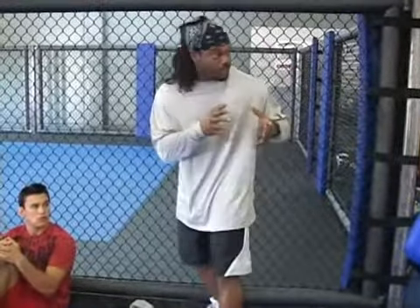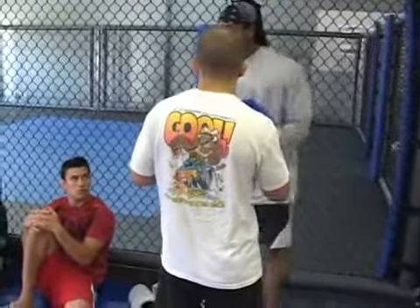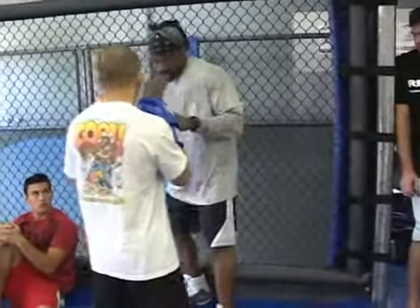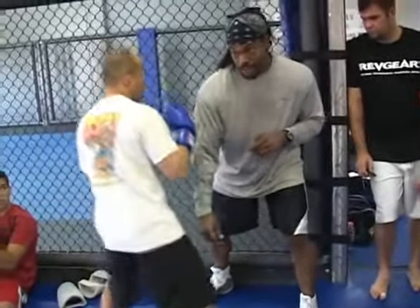This gives you an advantage. Because when this guy is standing in front of you, he's been taught to cut that corner off. So what I'm going to do — if he's throwing punches, I'm here, I'm going to come here. I'm open. He's going to cut that off.